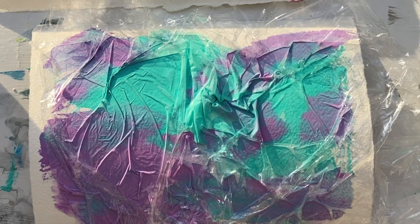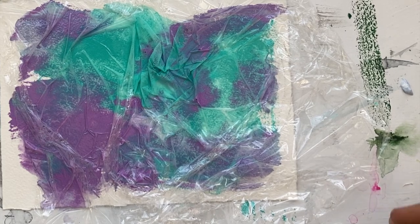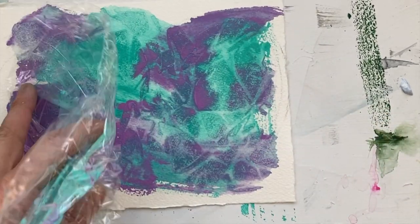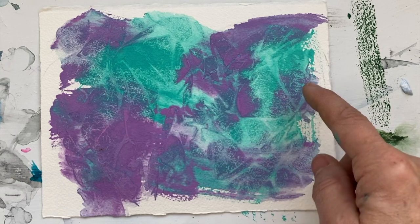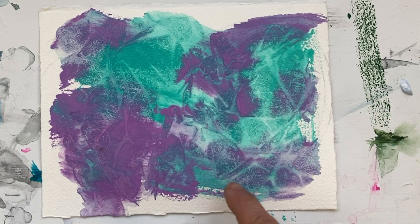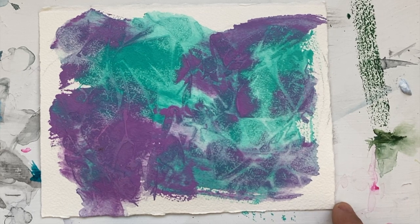So we'll do that and I'll be right back. Here we are 15 minutes later — you pull it off and look at that. You have great texture, and wherever there's a fold in the plastic there's a mark. Look how it blended in some places. That's gorgeous. I love what the plastic wrap does. So that's the tip of the day.